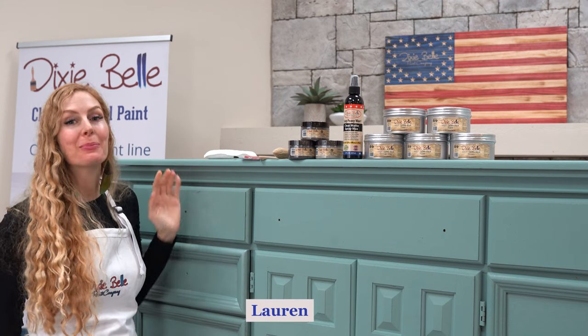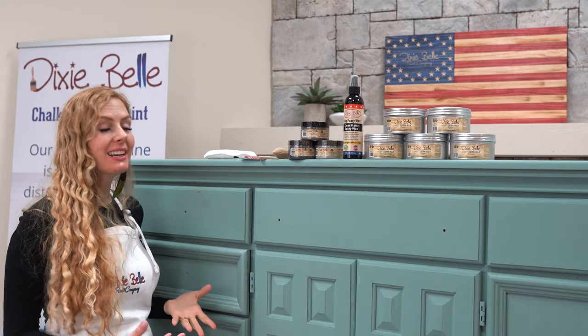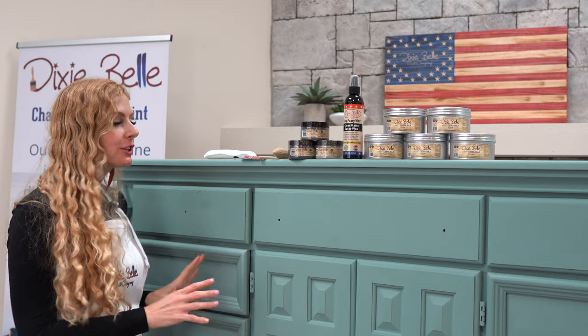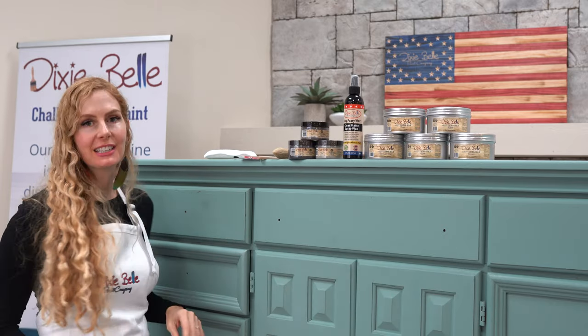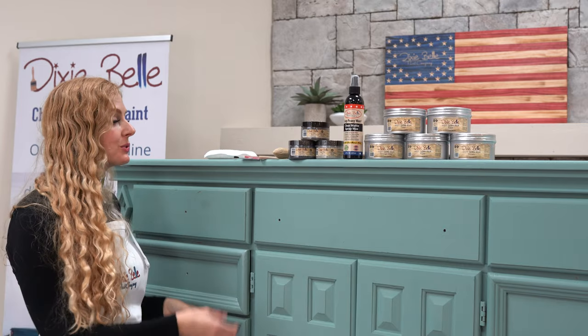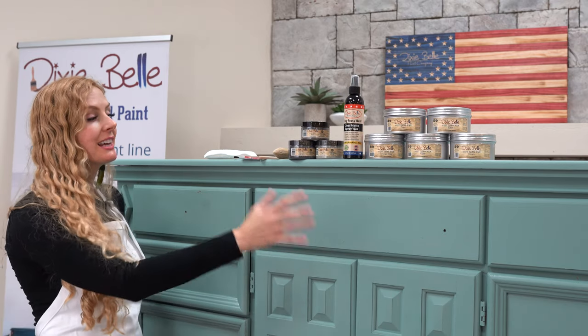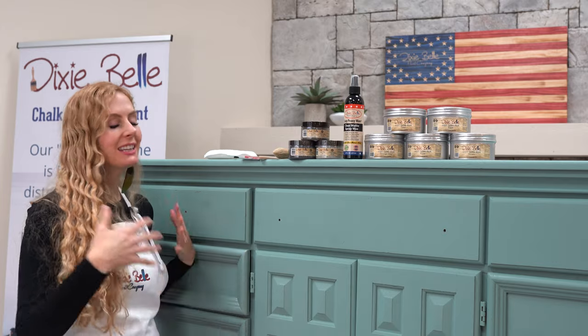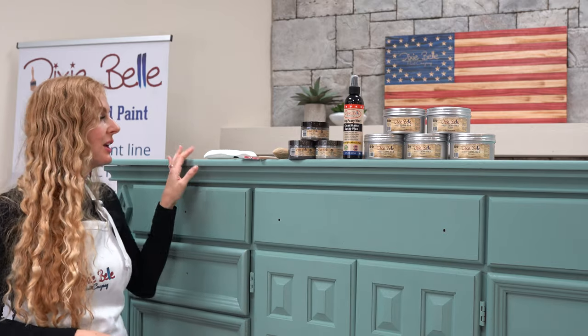Hi, I'm Lauren, and as you've seen in my previous videos, we've completely refurbished this piece that was just sitting in my garage. First we cleaned it with Dixie Belle's White Lightning cleaner to get all the dust and grime off, then we used Vintage Duck Egg all over — two coats — and look at how beautiful it turned out. Then we did a satin clear coat finish over the top to make it even more durable.